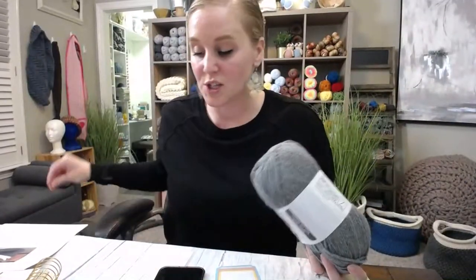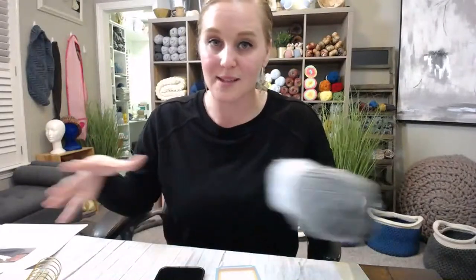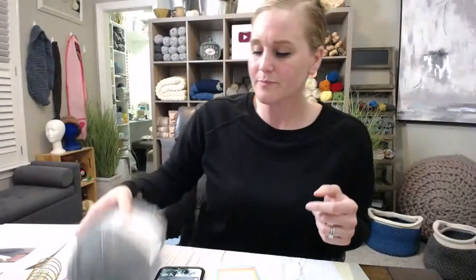I didn't use all of the yarn — you absolutely can if you want to. I tried making this exact basket using every bit of yarn provided, and the basket was just too large and too wide to really hold structure. It was a lot more flimsy. If you want to, you can make a really big basket, but I would probably stick with the dimensions that I guide you with.